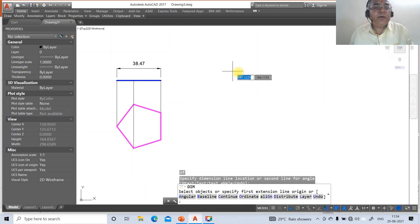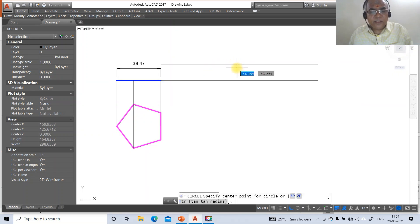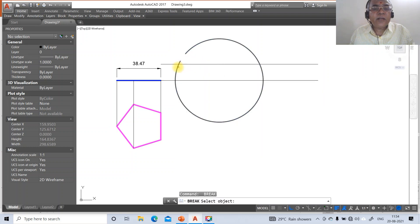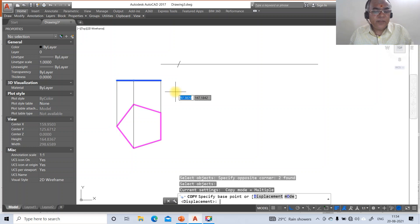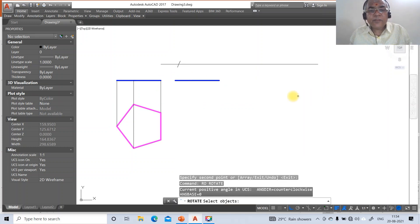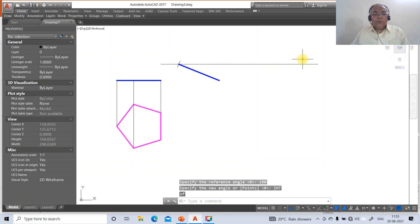Go to dim, take the intersection point of this and take the intersection point of this — you will get 38.47. Then go to line, take the intersection of this and draw a horizontal line. Go to offset, take the distance as 15, select this. Then go to circle, take the nearest point on this and set the radius as 38.47. Go to break — break this circle here and on this side. Erase these two and erase this. Then go to copy — break this line, take the intersection point and press at-sign (@). Copy this line, take the endpoint of this, and the endpoint should be at the center of this. Go to rotate, select the entire thing, take the base point at the endpoint, set the reference angle to 180 degrees, and the new angle to the intersection point of this.